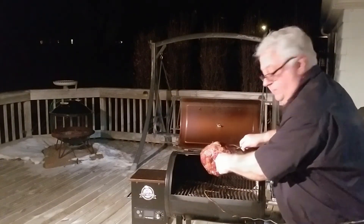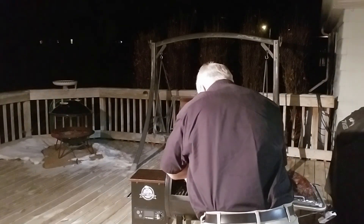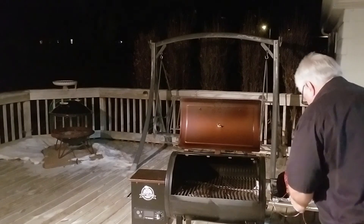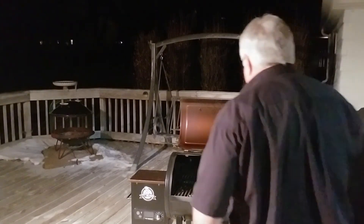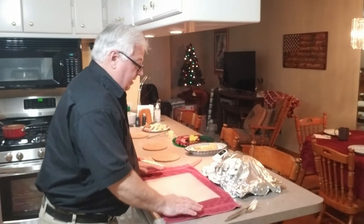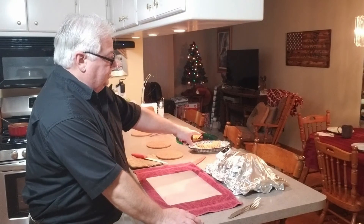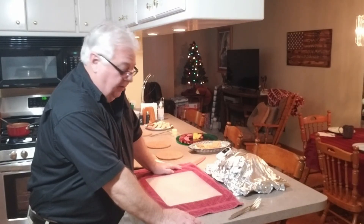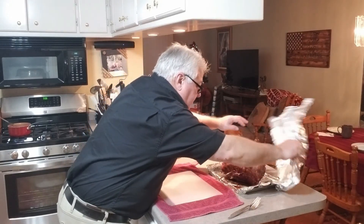Boy, that looks really nice. Alright, we'll see you in 15 minutes. Okay, so it's been sitting 15 minutes. I left my probe in — we pulled it at 125 and it is now almost at 135. So it went up 10 degrees just sitting here on the counter. It looks beautiful.